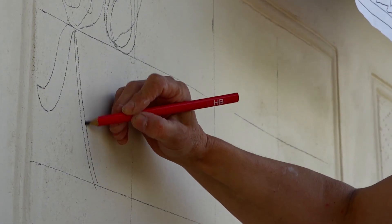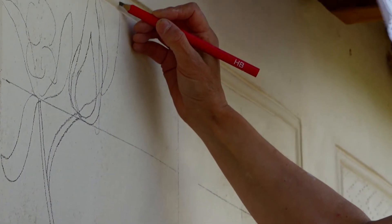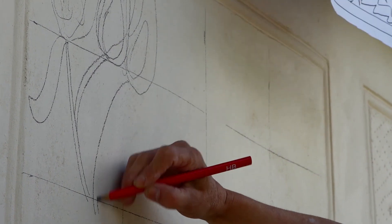I find it very difficult to do that directly onto the wall. I find it a lot more satisfactory if I plan that sort of thing in advance, and I can look at it from a distance and think about it.